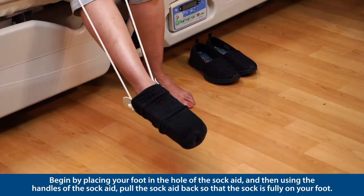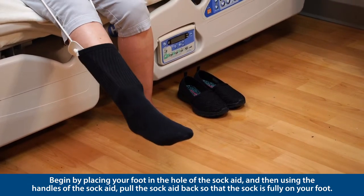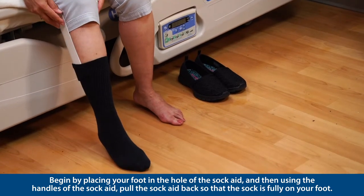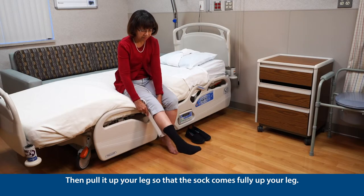Begin by placing your foot in the hole of the sock aid, and then using the handles of the sock aid, pull the sock aid back so that the sock is fully on your foot. Then pull it up your leg so that the sock comes fully up your leg.